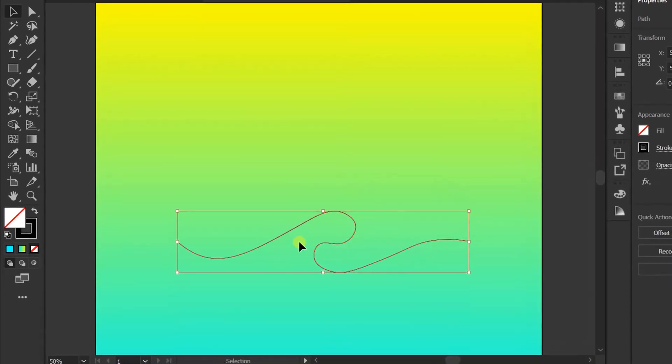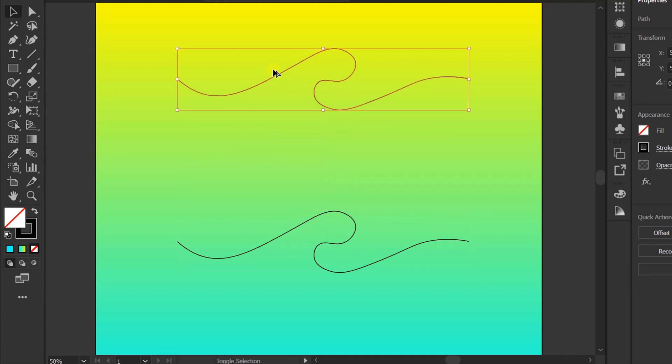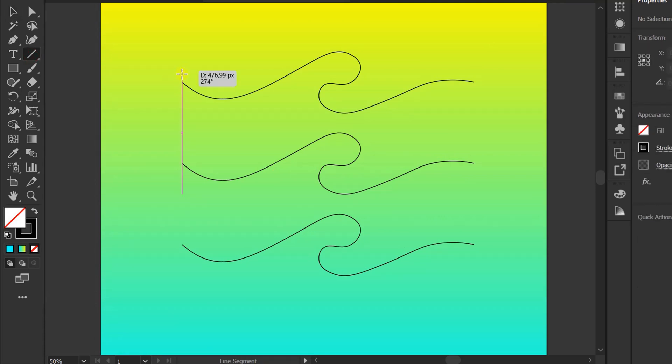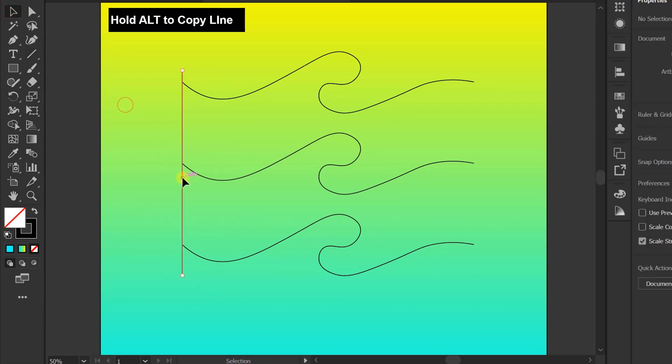Copy the line with hold Shift Alt. Add a vertical line. Hold Alt and copy.